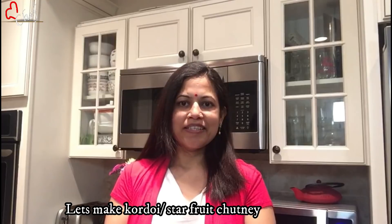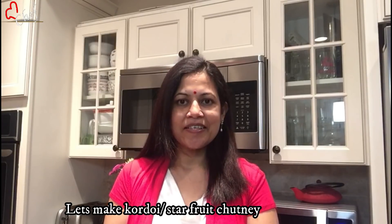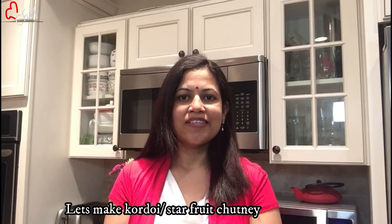Hello and welcome to Chef Bibi's Kitchen. Today we are going to make a good recipe.